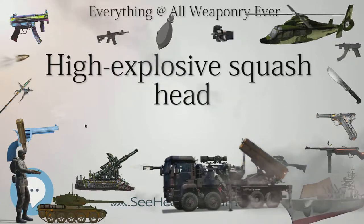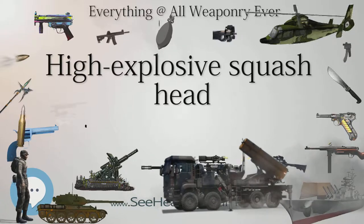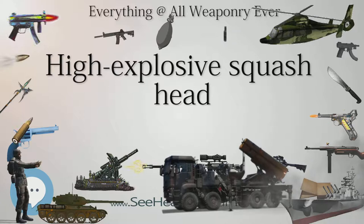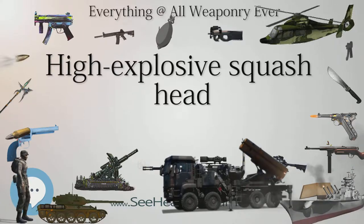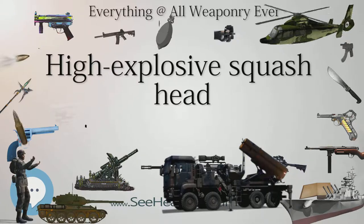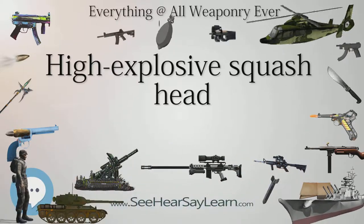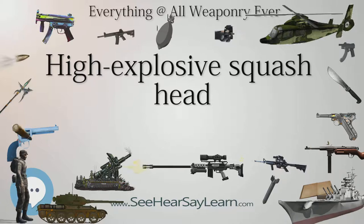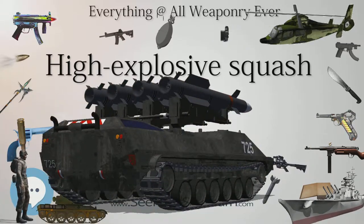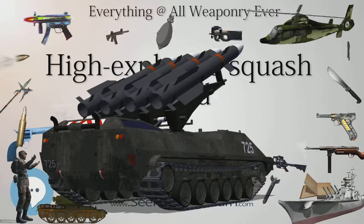Argentina's TAM medium tanks, Canada's Leopard C1 and Leopard C2 main battle tanks — all of which mount the same 105mm gun as the Centurion — the Chinese VT-4 main battle tank, which mounts a 125mm smoothbore gun, and India's Arjun tank, which has the same rifled 120mm gun as British MBTs, can also fire HESH rounds.